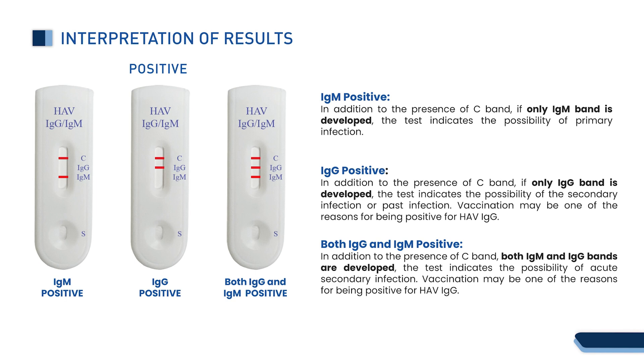Both IgG and IgM positive: in addition to the presence of the C band, if both IgM and IgG bands are developed, the test indicates the possibility of acute secondary infection. Vaccination may be one of the reasons for being positive for HAV IgG.